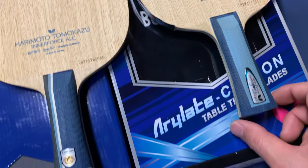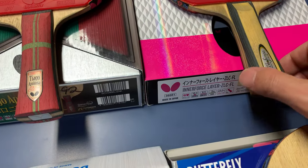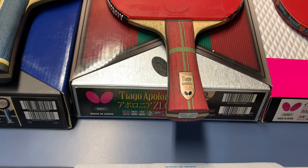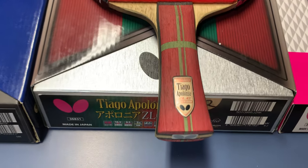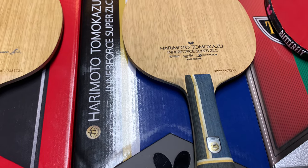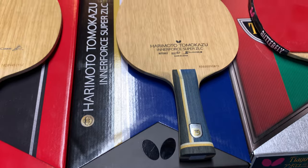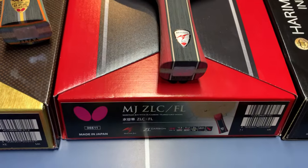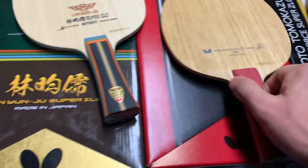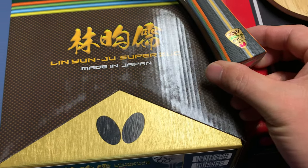I have two in the world series: Harimoto inner force ALC and inner force layer ALC. Then for the ZLC series, I have the inner force layer ZLC, and also one named by Tiago Apolonia — the ZLC. Then I have the Mizutani ZLC and finally the Lin Yun-Lu ZLC from Taiwan.